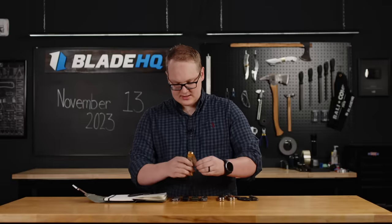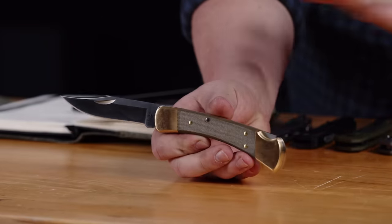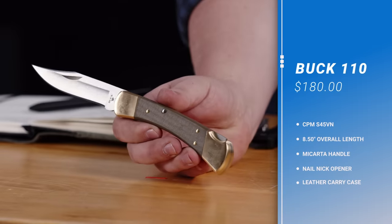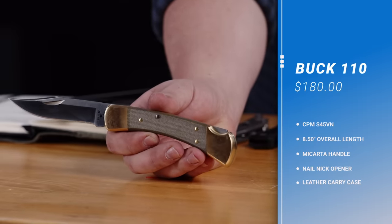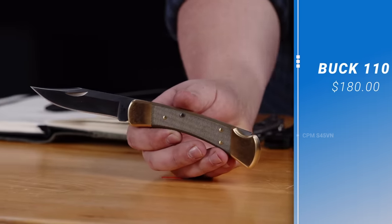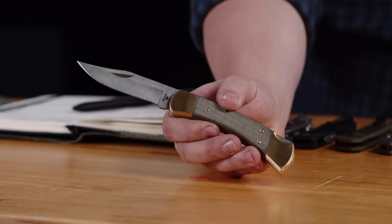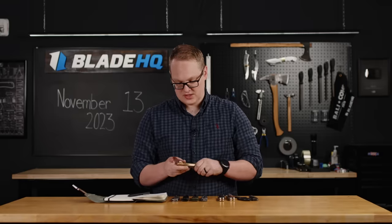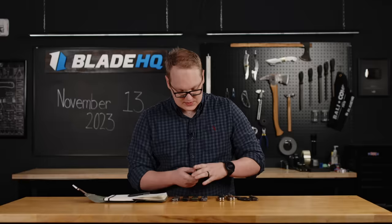And lastly, my personal favorite is the 110 manual with the brass bolsters, the micarta handle, and the S45VN blade. These are $180. For USA made with Buck's incredible warranty and the Boss Heat Treat on a very premium steel for $180, you cannot go wrong with this one. This one is definitely on my Christmas list.